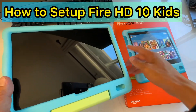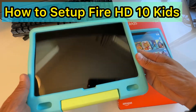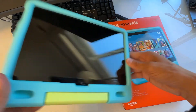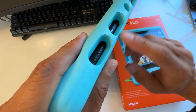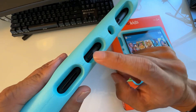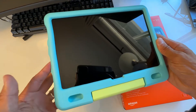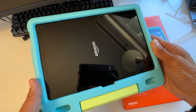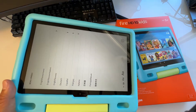I'm going to show you how to set up your Fire HD 10 Kids tablet. This is the bigger version of the HD 8 — it has a 10-inch HD display. You want to locate the power button on the back. There's the volume up and down, and then the power button. Press and hold it to start it up, and the Amazon logo will appear on the screen.